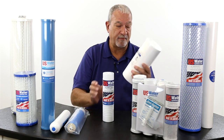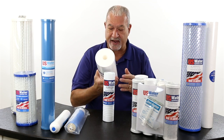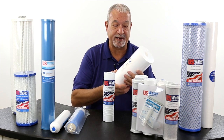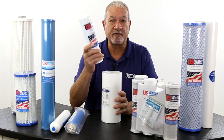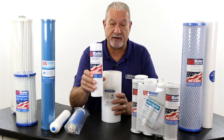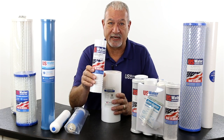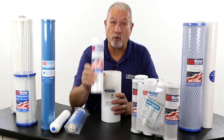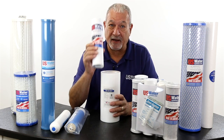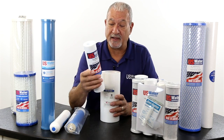These come in 2.5 by 10, 2.5 by 20, 4.5 by 10, and 4.5 by 20. These are often used in reverse osmosis or drinking water systems because they're a very good barrier. They're not particularly good for whole house applications, but they are good for point of use applications because they provide a positive barrier, unlike a string filter, against these contaminants.